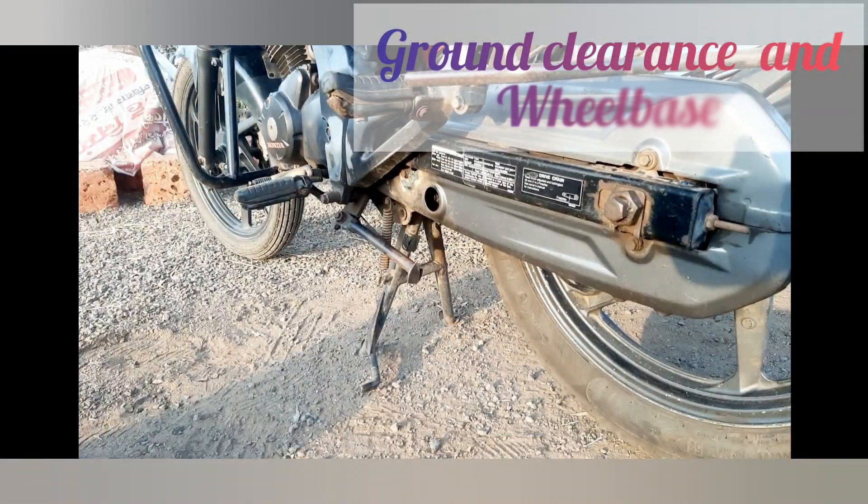With a ground clearance of 179 mm, the bike is capable of tackling speed breakers and uneven roads without scraping its underbelly. Its wheelbase measures 1336 mm, contributing to stability and straight-line stability at higher speeds.